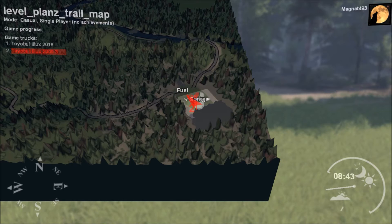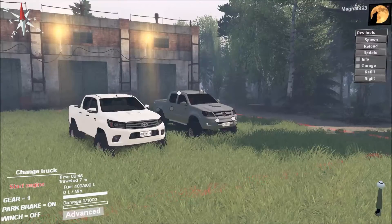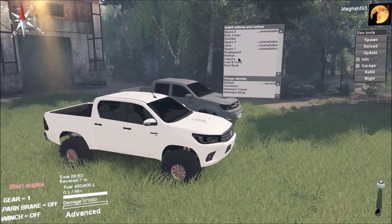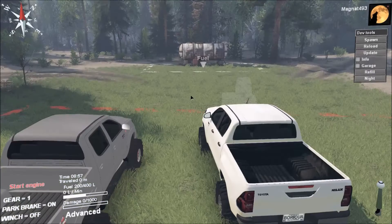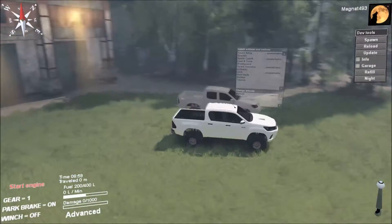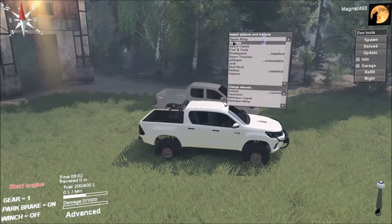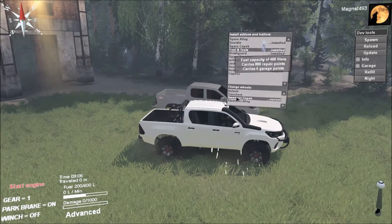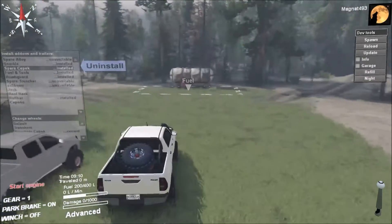I haven't driven on the Plans Trail map yet, so we're going to do a bit of exploring with the 2016 Toyota Hilux together. First thing I'm going to do is change the rims and tires. I'm going with the roll bar, brush guard, snorkel, tools and fuel — you never know — and equipping it with the Chepiks. I'll put the spare Chepik in the back just in case.